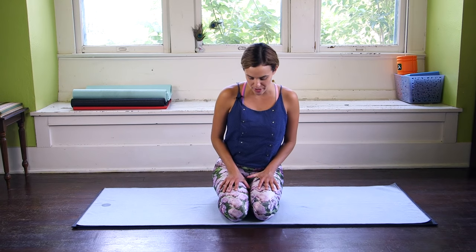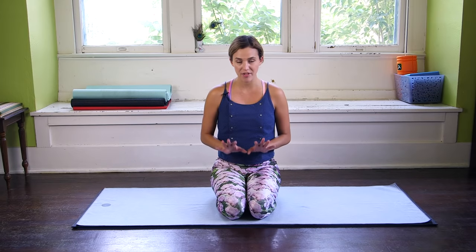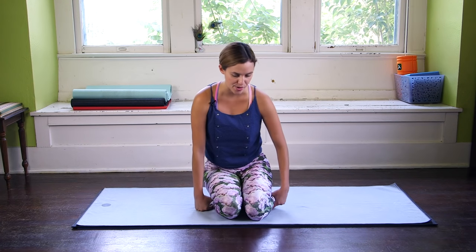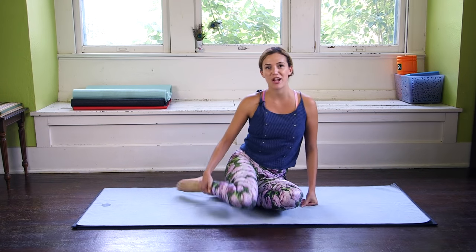So to learn lion's breath today, we're going to come into a seated posture on the knees. We have a couple options here. You can begin in Virasana, hero pose. If this is not available to you, then you're going to practice lion's breath in an easy cross-legged position today. You can lift the hips on a blanket, sit up on a block, or even practice this in a chair. The focus of today is not on the pose but rather on the Pranayama or the breath, so just get comfortable.